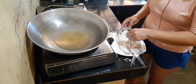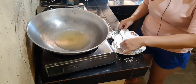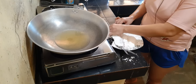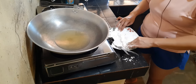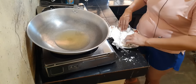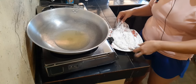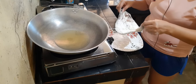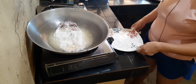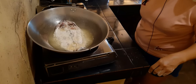Kailangan lang po mga partners na malagyan ng cornstarch yung ating boneless bangos sa magkabilaan. I-sau-sau lang natin ng ganyan para crispy yung ating bangos. Ito pong cornstarch ang nagpapalutong sa ating bangos. I-prito lang natin siya hanggang siya ay mag-golden brown.